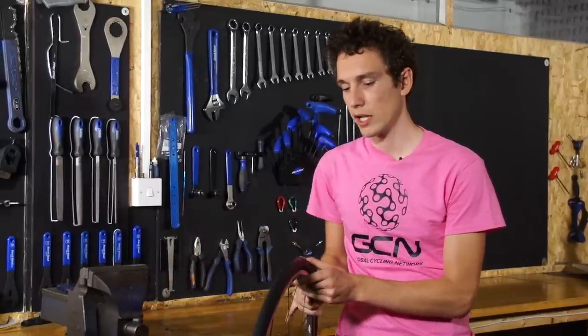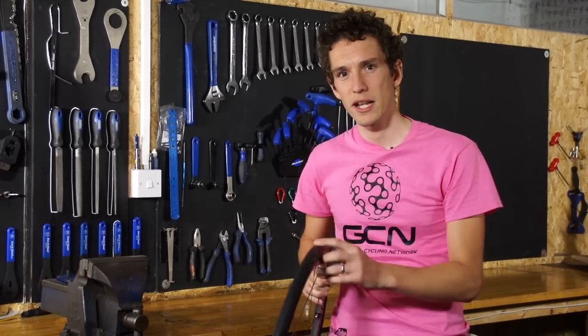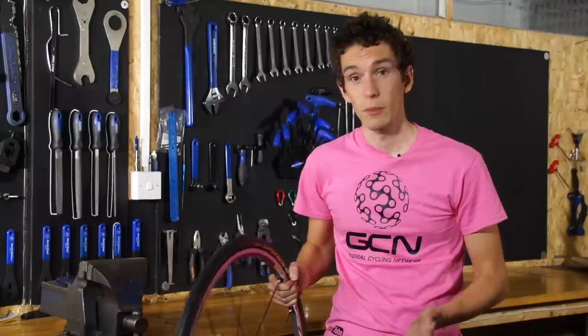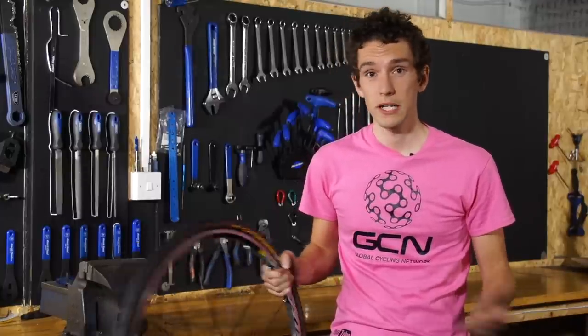If you don't want to buy an entirely new tyre, you can actually get puncture-resistant linings that go inside the tyre. A lot of people find that they're not very good, but Daniel Lloyd swears by them, so potentially give them a go.